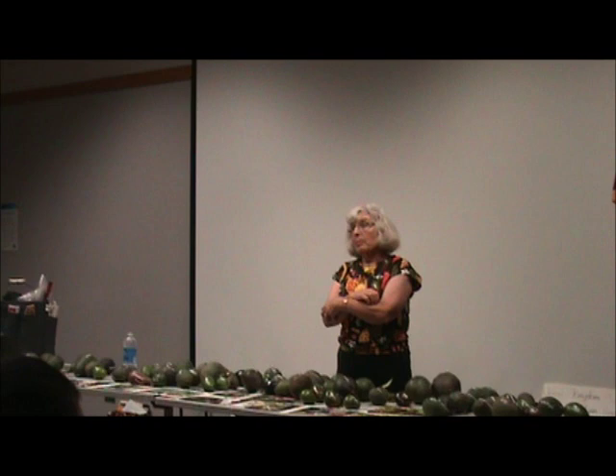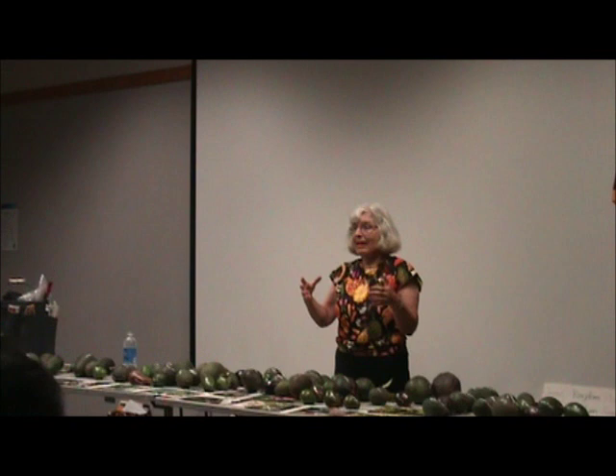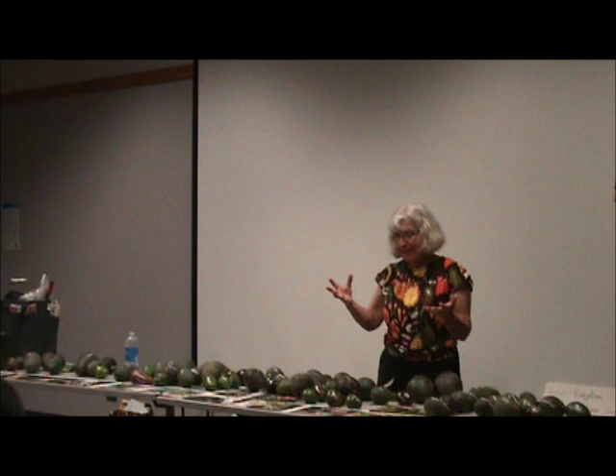I go to two rotary meetings a week because I play piano for them, and I always take a tray of avocados, so what looks pretty is very important to me. Pinkerton is nice, but I didn't bring it because they're not ready now.